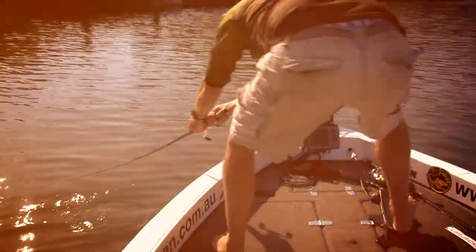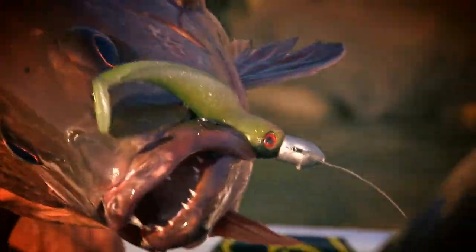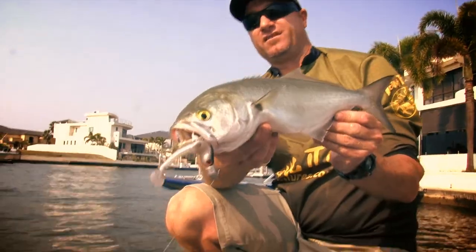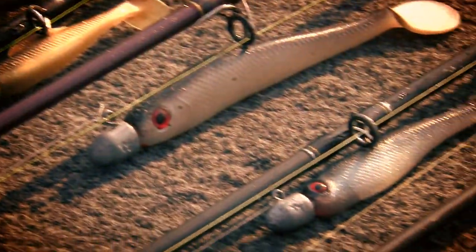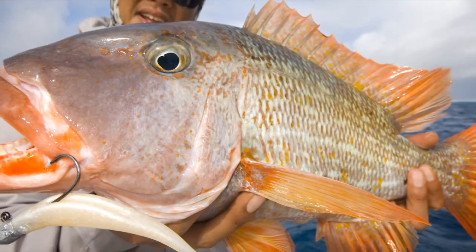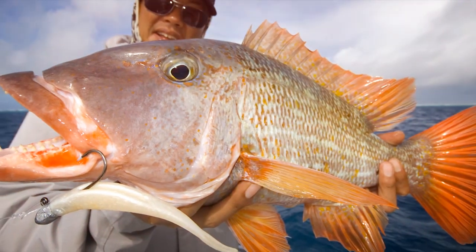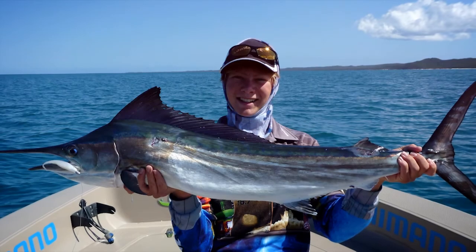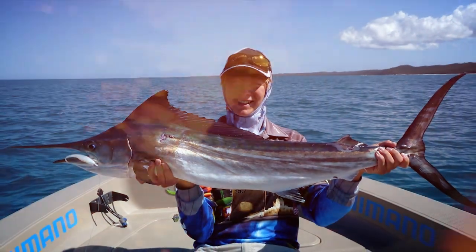Combine the ultimate Z-man plastic with the award winning Headlocks jig head, and you have a deadly combination. With over 200 styles and colours in the Z-man range, there's a Z-man to suit your fishing needs. Whether you're paddling the backwaters, working the estuaries, or hitting the blue water, there's a Z-man to get you hooked up.